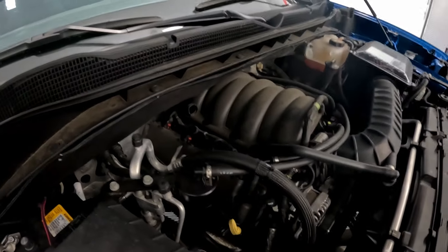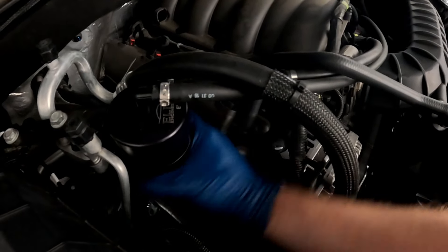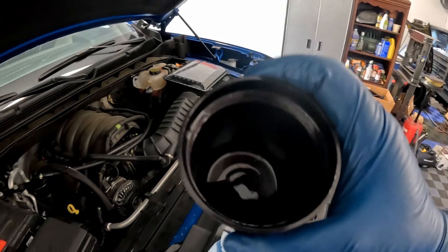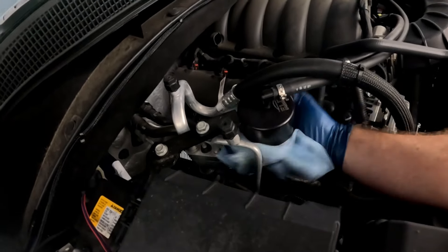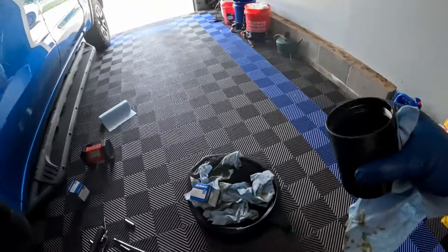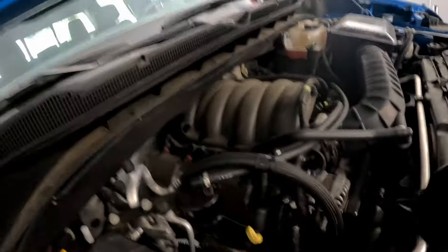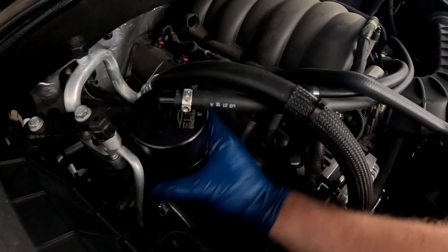The next part of this maintenance is taking off the catch can to check what's in it. It unscrewed fine — I was concerned about getting it off, but no problem. There's not much in there at all; for having 500 to 1,000 miles on it there's some fluid but it's not bad. Make sure you wipe the bottom surface so it doesn't drip all over your engine bay. We dumped and cleaned it out — nothing too crazy — and we'll reinstall it.